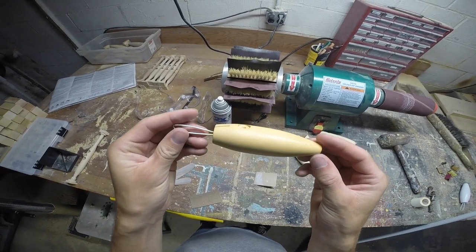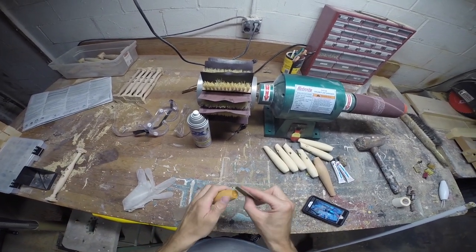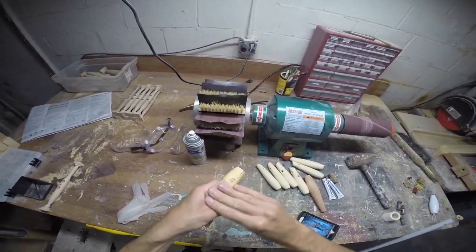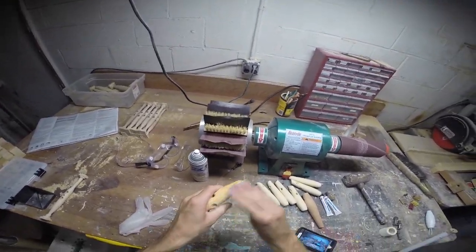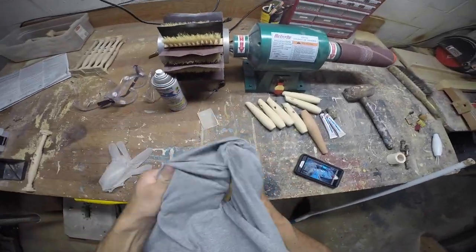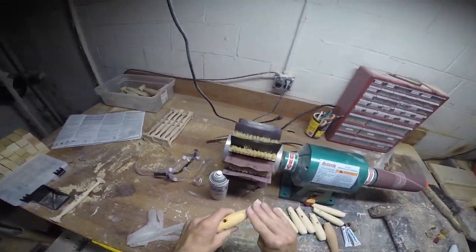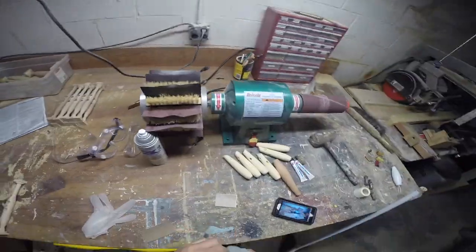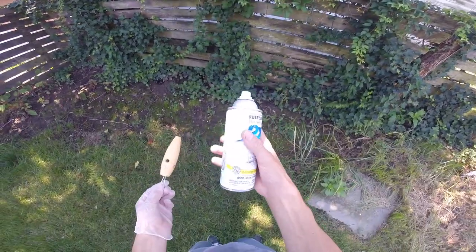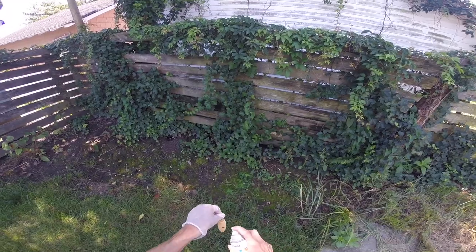So here we are about a week later and it's dry. Now I'm going to give it a light sanding with 220 grit just so it takes the paint. Just wipe the dust off it, and now I'm heading outside to put the primer on. For this I'm using Rust-Oleum 2X — I like to use this because it covers well, and I'm using the white semi-gloss.